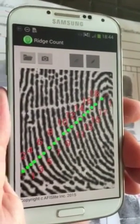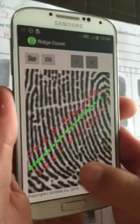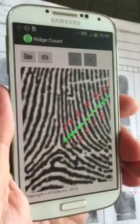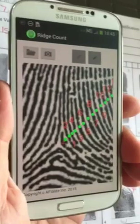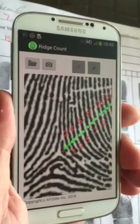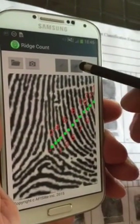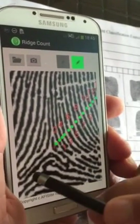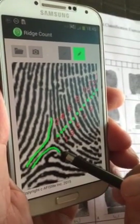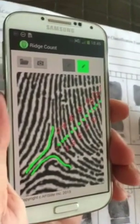You can actually take this ridge count and compare it against what you're doing manually with your magnifier. Those who are fingerprint examiners will realize that these types of tools can also be used when doing whorls — for your inners, outers, and meets. Typically you can also put in a couple of type lines. All of this is available to you in this one little tool.